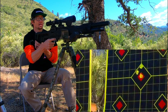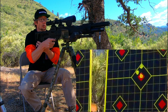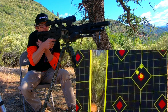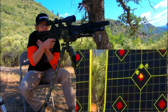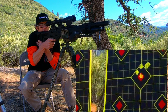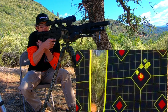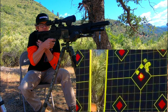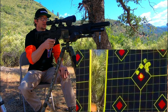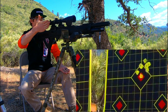You can see the trees behind me — the wind has definitely picked up a little bit, but I think it adds validity to this test by giving us a real world situation. You can really feel that right-to-left push right now. It's like a wall of air slapping the side of the gun.